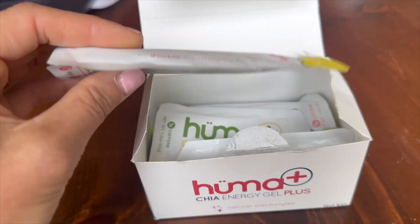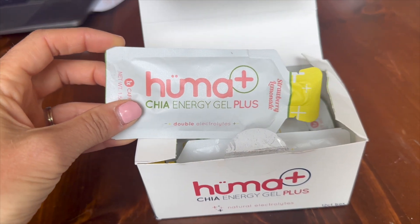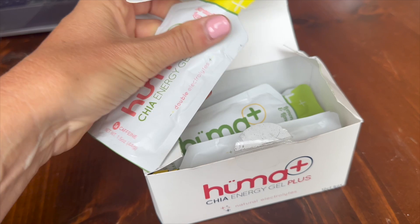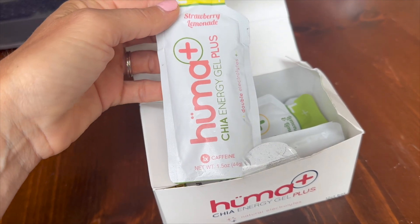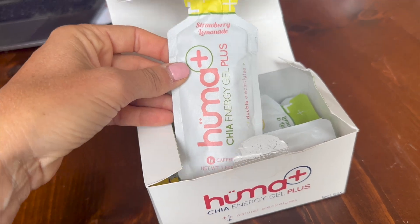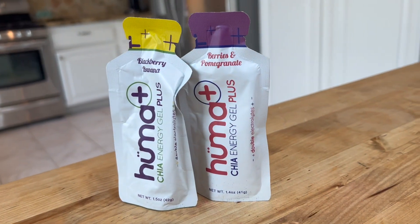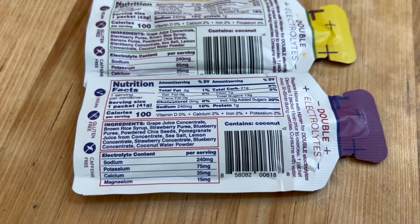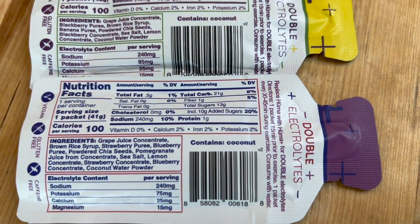I bought these because I have been a longtime user of gels as I have been training for half and full marathons — anything over 90 minutes I'm going to want to take a gel. I had been using a different gel for a long time but was having some urgent bathroom breaks, to be honest, and some issues with digestion. I was looking for a gel that was a little bit more natural and had more natural ingredients. I tried several gels and then I ended up with these.